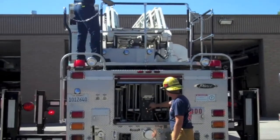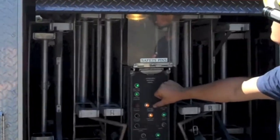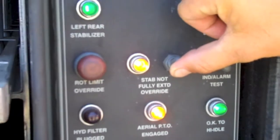To unbed the short jacked aerial ladder, the operator needs the assistance of another to hold down the stabilizer override switch on the stabilizer control panel. This switch only needs to be pushed long enough for the ladder to clear the sensor.